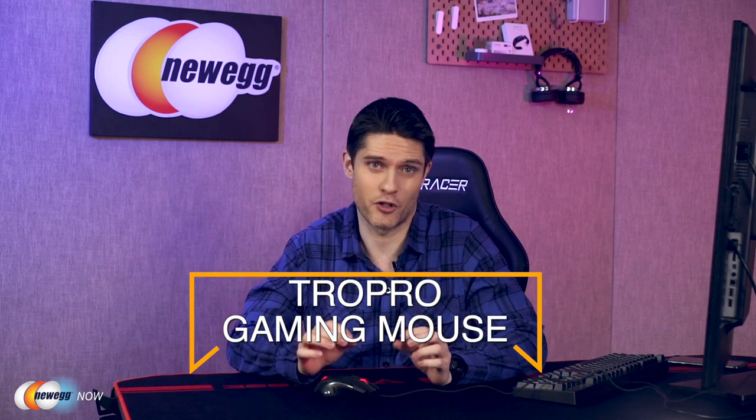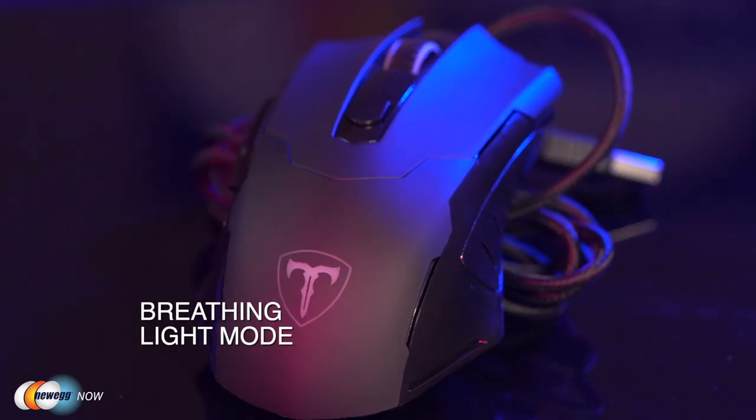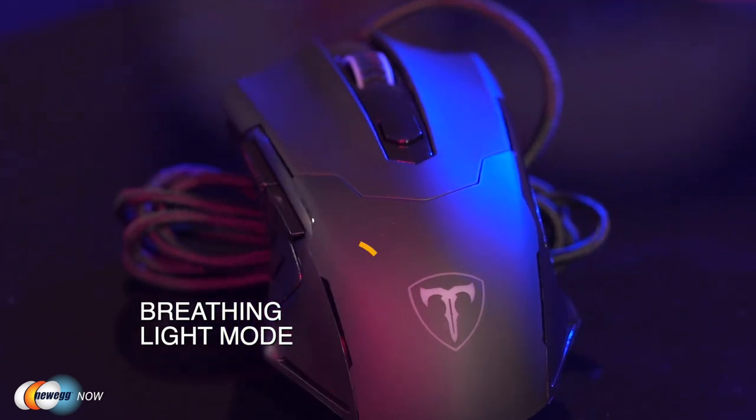Hi, I'm James. Welcome back to Newegg Now. Today, we're taking a look at the TroPro Gaming Mouse. Let's start with the lights — there are four light color settings. They're all breathing modes, meaning the light slowly and hypnotically fades in and out on your desktop. You can change the colors with this DPI button, and here's where it gets cool. Pressing it changes the color of the mouse lights, and red gives you 800 dots per inch of sensitivity.